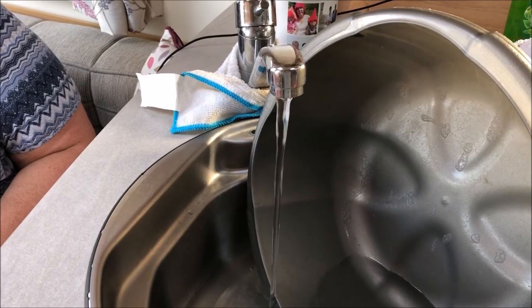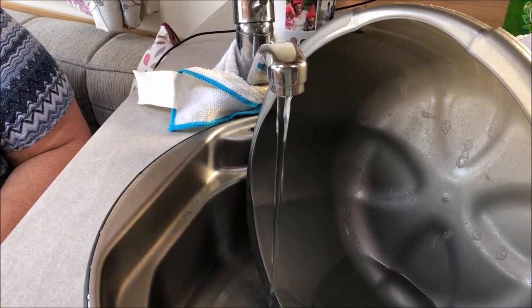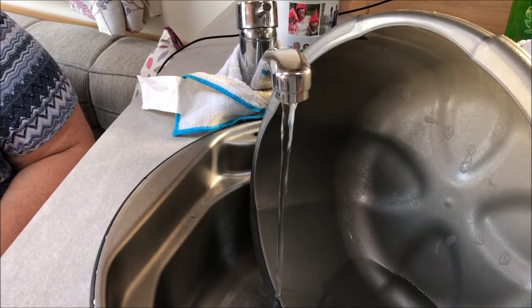Now we'll go and check the operation of the taps. As you can see now, we've got water coming out of the tap and it's not pulsating. Thanks for watching and have a Merry Christmas and a Happy New Year. Bye.